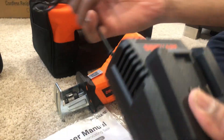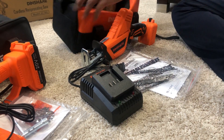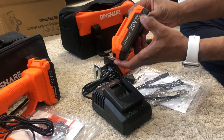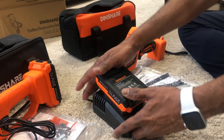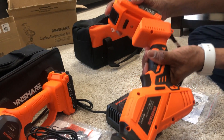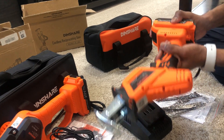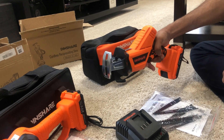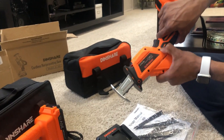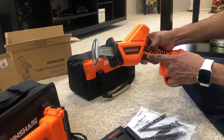This also comes with a charger — though it's a slightly different charger — and one battery, not two, but it is again the 20-volt max battery. You charge it the same way, and once the battery is attached it's sturdy and runs fast. It also has the same lock mechanism to lock the activation trigger.